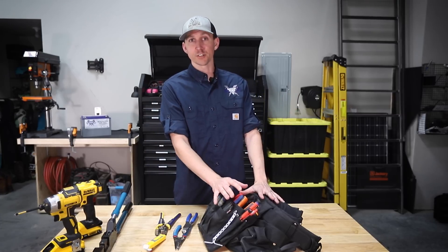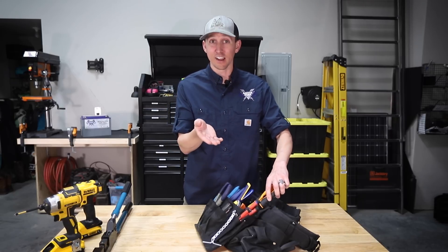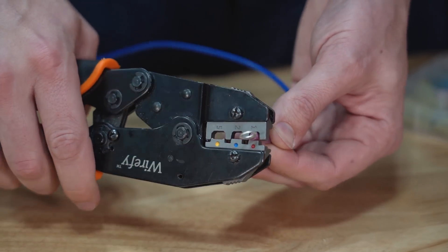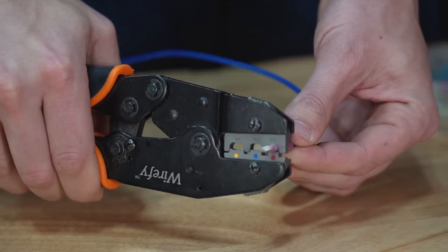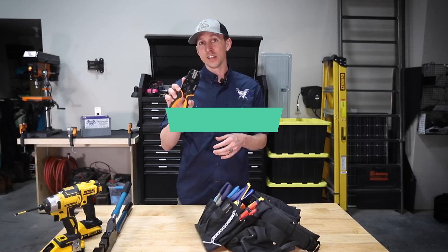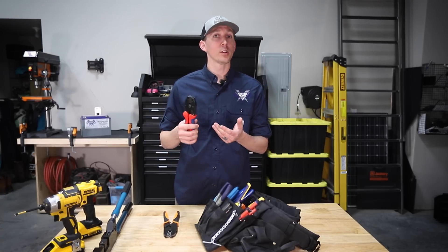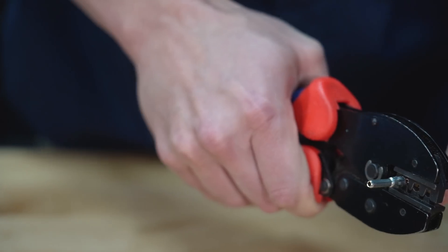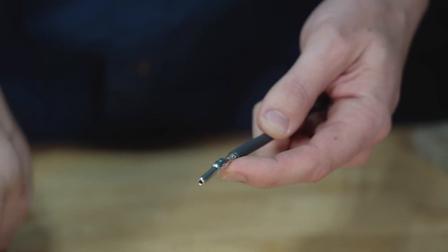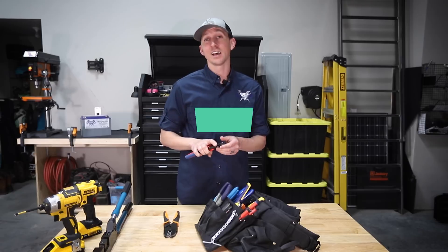Now let's talk about wire crimpers. For insulated ring terminals, insulated spade connectors, and insulated butt splice connectors smaller than 10 gauge, I've got these ratcheting crimpers with a flat jaw so the insulation doesn't get damaged. There are three different jaws depending on the size of the terminal being crimped. I would classify these as a necessity. For PV connectors like MC4 connectors or open barrel splices, I use these ratcheting crimpers — pretty much the same as the last ones, but the jaws have a little tooth in the middle that folds the terminal over on itself for a nice secure crimp. I would classify these as a necessity as well.